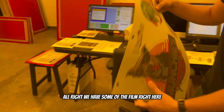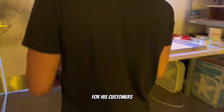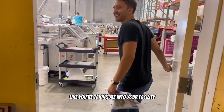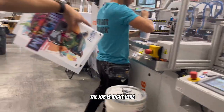We have some of the film right here — it's got cool little dogs on it. Walk me through the process of getting that ready for the customer to press. This is actually why we're not DTF — let me take you into the facility.